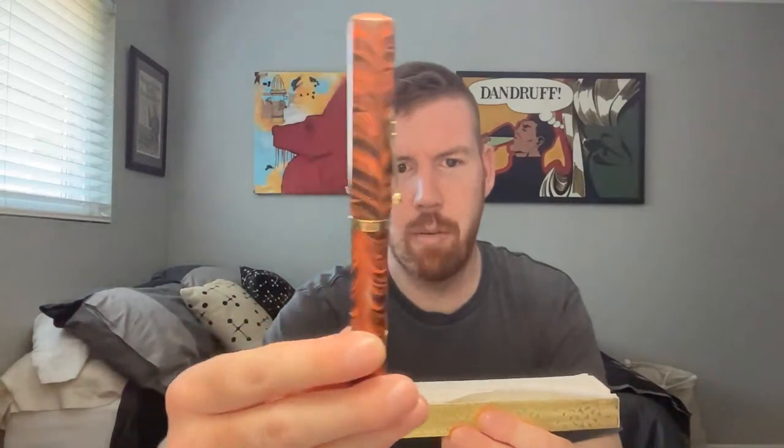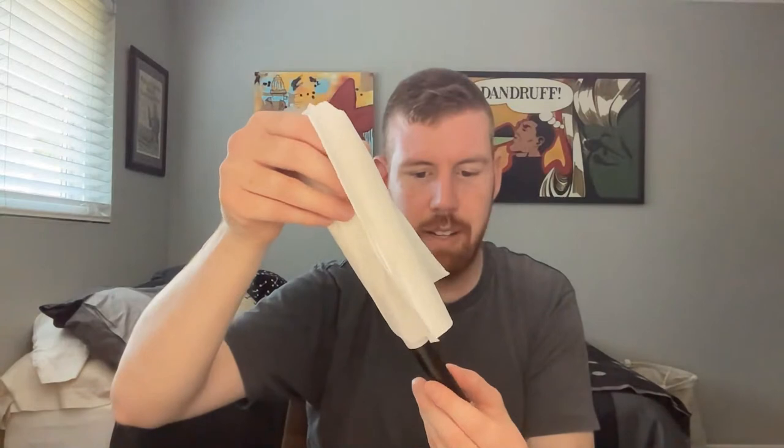You guys are going to see it before I do. Number one — this is a Waterman 58, big red ripple oversized pen. The reason it's wrapped in a napkin is it's the biggest oversized pen Waterman ever made. Wow, this thing is crazy big — there you go guys.